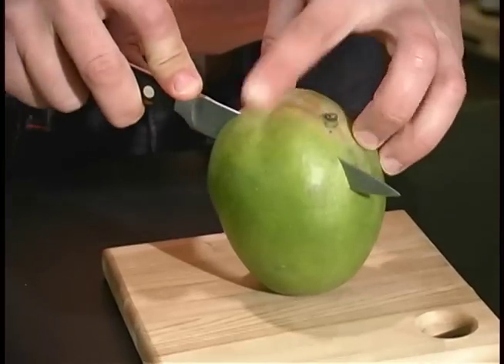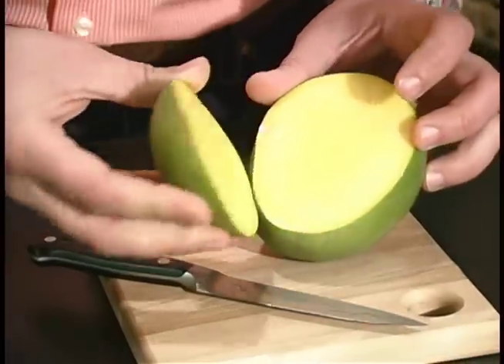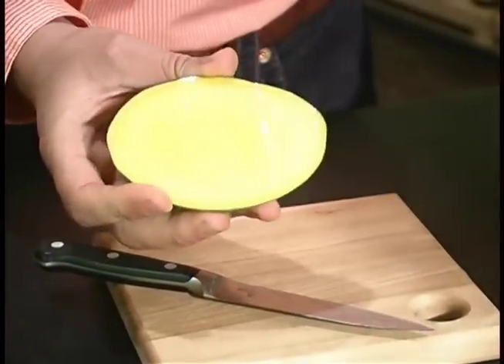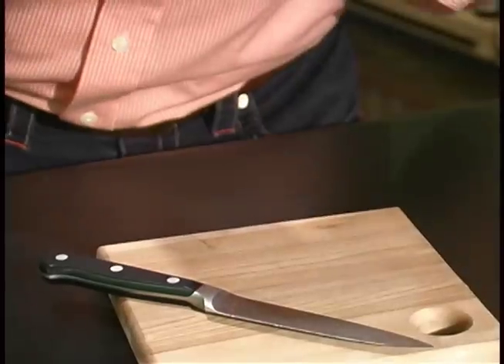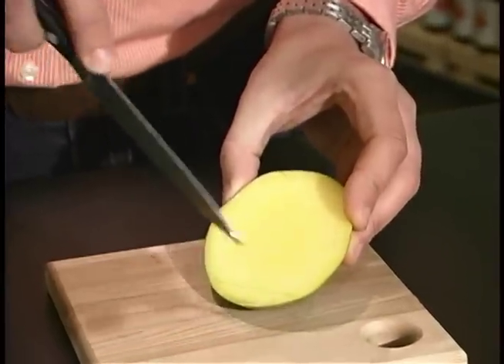What we're going to do is just slice down along the nut, feeling with the knife and coming along. When we cut it open, we see this glorious gold color — and it smells absolutely delicious.